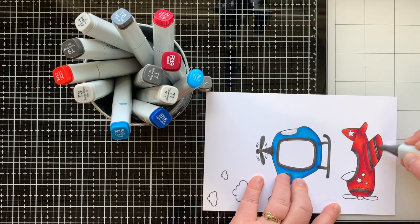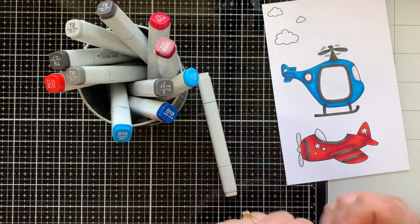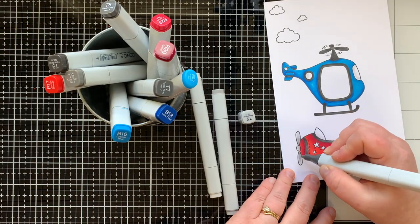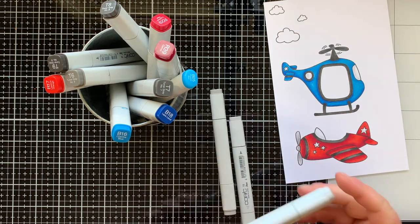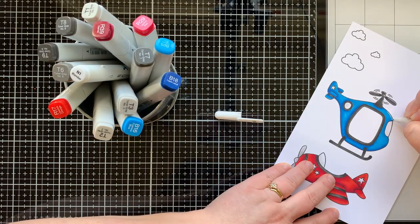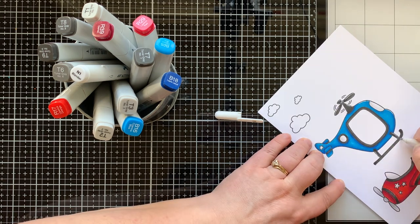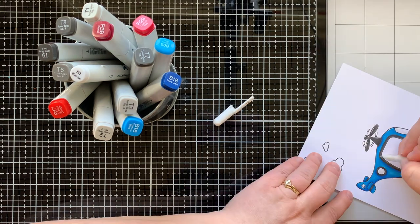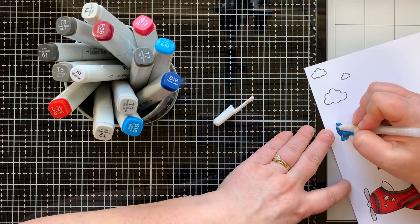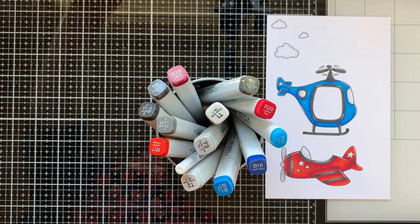I'm adding accents on both the helicopter and the airplane, leaving the stars white. For the airplane propeller I'm coming in with T1, T3, and T2 just to give it a little contrast and that lighter metal color. Now I'm bringing in my white gel pen and adding the highlights to bring these images to life, and that will finish up the coloring for the airplane and helicopter.